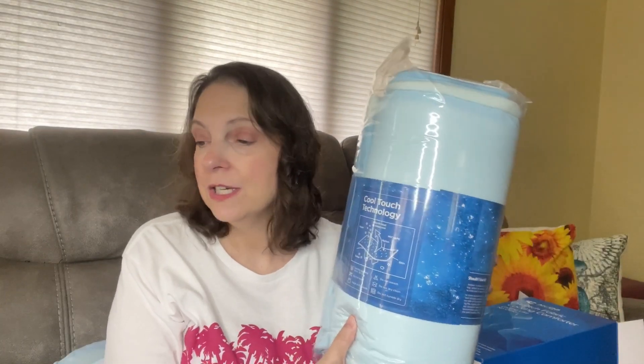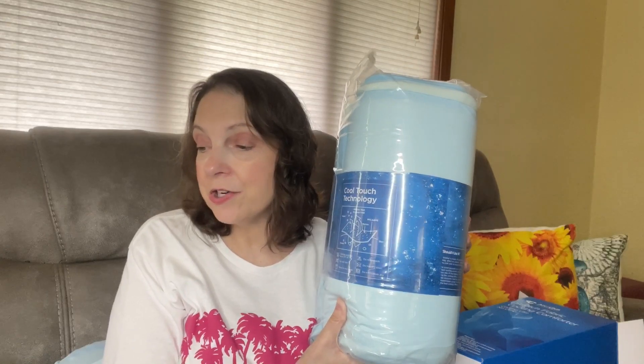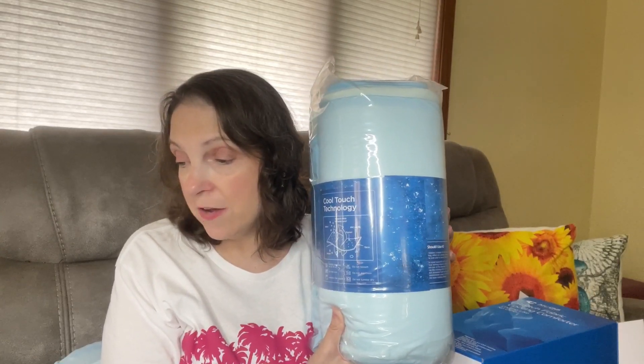This is called a March Power cooling comforter. I got the queen size for hot sleepers — yes, that's me — and it says double-sided arc chill cooling blanket for night sweats. Gradient summer comforter, queen size, silky smooth, soft, breathable, cooling quilt.